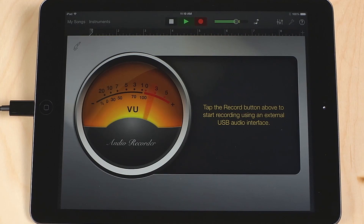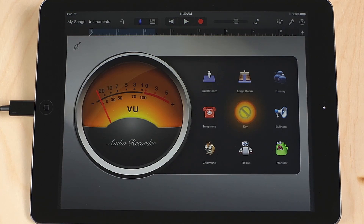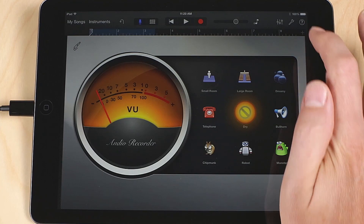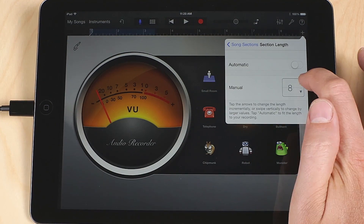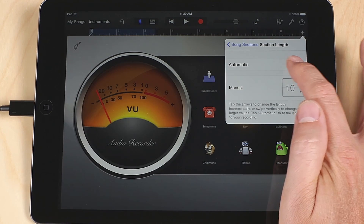Press record in GarageBand's transport control and begin recording. By default, GarageBand for iOS is set for 8 bars of recording. To make this longer, press the tiny plus button on the far right at the top. Tap on Section A and set a higher bar count, or turn on Automatic to not have a bar limitation at all.